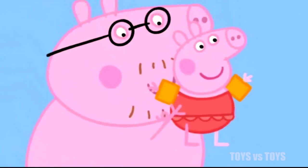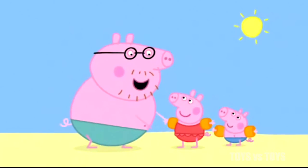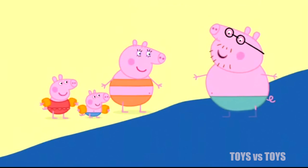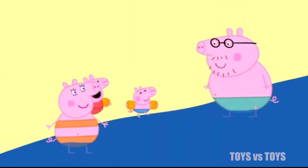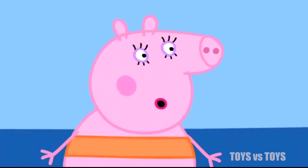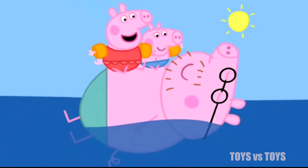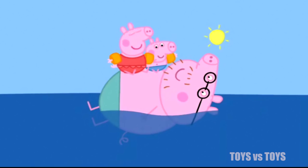My turn, my turn. Good. Now we can play in the water. Hooray! Is the water cold? It's lovely and warm. Steady on. You started it, Daddy Pig. Maybe that's enough splashing. Whee! Daddy, I love being at the beach. Peppa and George love the beach. Everyone loves the beach.